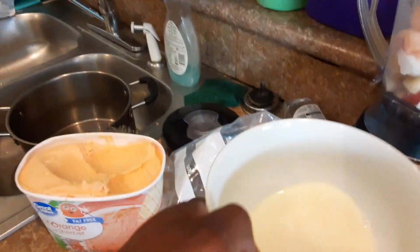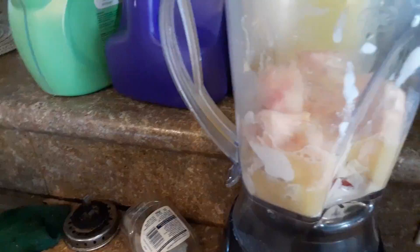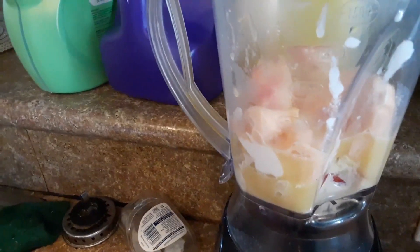And now melted white chocolate. Pour it in, pour the orange juice in. Yeah, I think we're making a Bahama Mama. You just like it. Looks like it. Mm-hmm. And dump the ice.